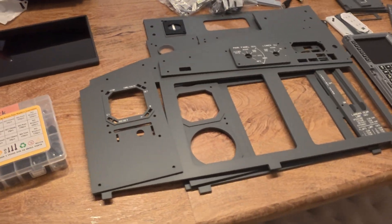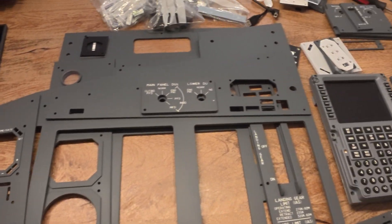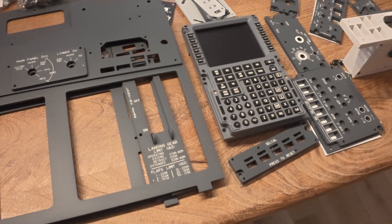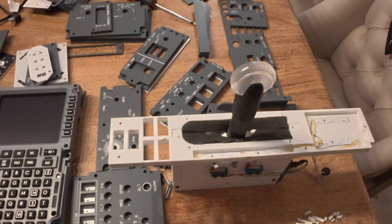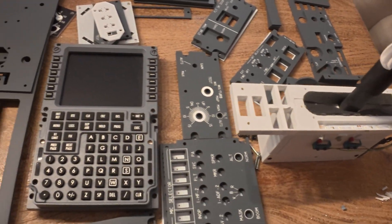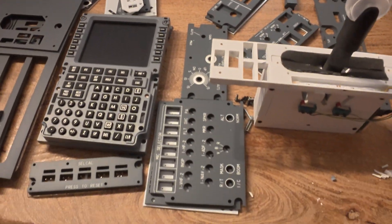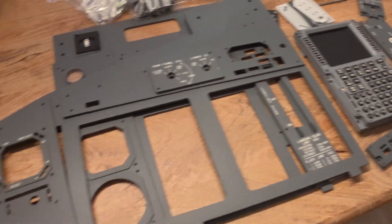Right here is all the stuff I'm going to be using on the captain's side MIP for the simulator I'm building. I have the CDU, gear up and gear down controls, and everything else for that panel. We'll go over the plans for what I'm building — this is going to be pretty awesome.